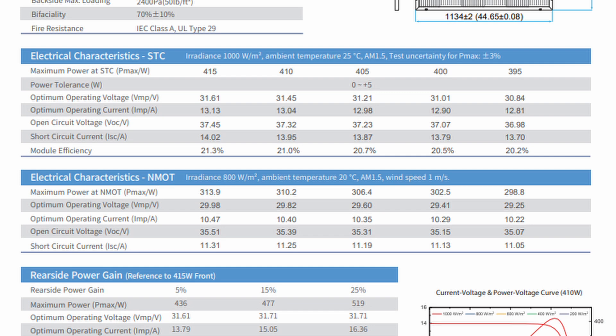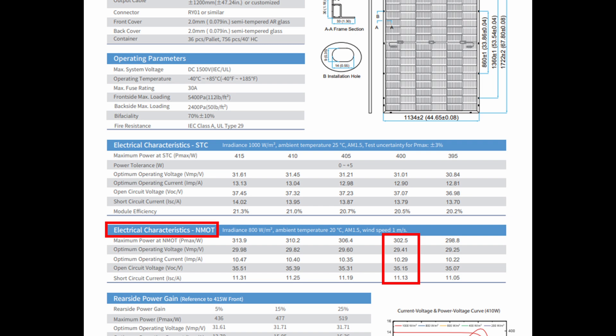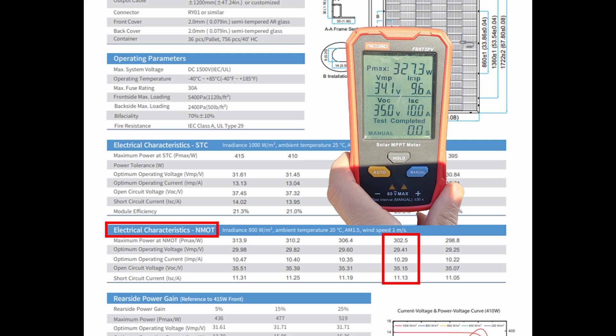At 1,000 W/m² you have the best possible conditions — summertime, peak sun, perfect angle. That's a 20% difference going from 1,000 watts to 800 watts between STC and NMOT. When we tested this panel it was around 10:30 in the morning in early January, so it's easy to see we won't be getting optimum irradiance. Looking at the NMOT chart, the VOC is listed as 35.15 and our reading was 35 — close enough. The ISC on the chart is 11.13 and we got 10. These numbers are close enough for me to confirm this panel is working correctly and I have no trouble installing it.